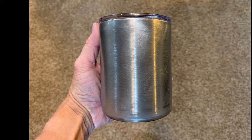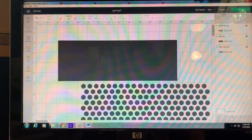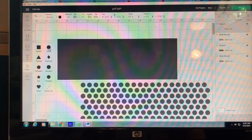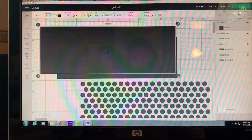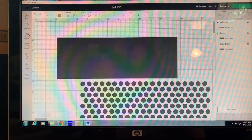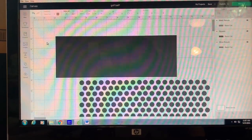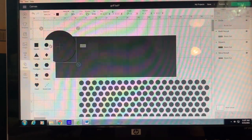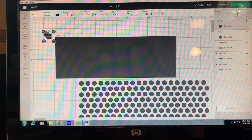I'm starting out with a sanded 12-ounce low ball tumbler so that my vinyl and paint stick to it without any issues. To create this golf divot look, I took a square, unlocked it, and sized it to fit my tumbler. I'm using a straight low ball tumbler — basically just a short, straight, thick tumbler. I created the rectangle and then got some circles, sized them down to what I wanted, and duplicated them several times.